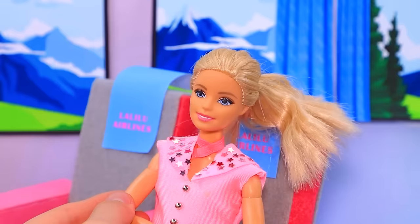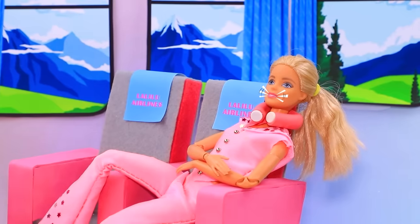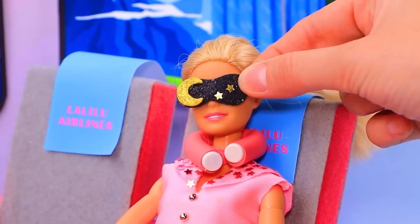Let's put a pillow around her neck. Sleeping with this is very comfortable — sleep mask.